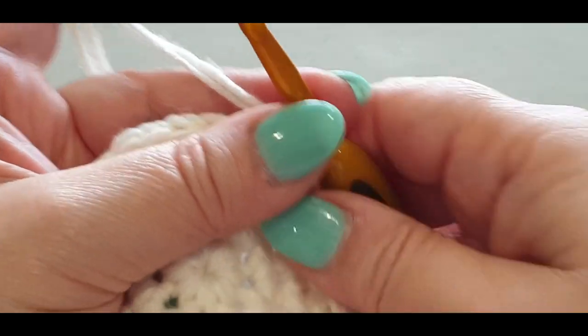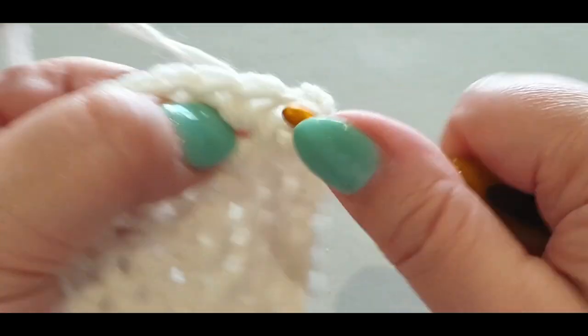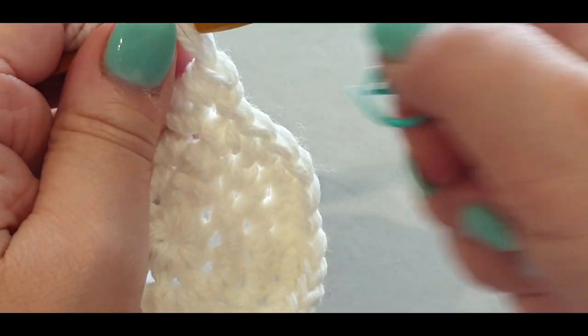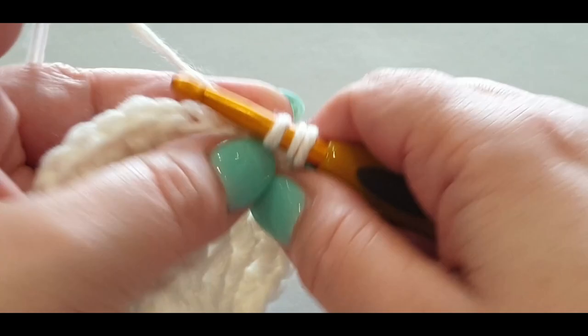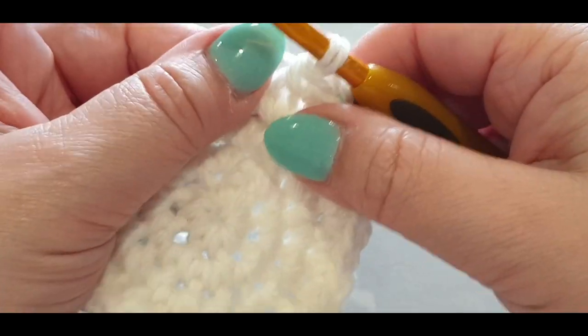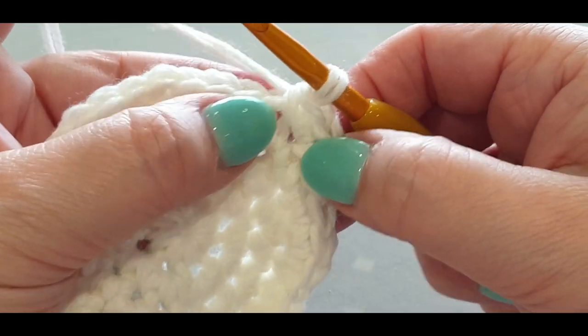Tighten that chain. In the first stitch, put a single crochet — put your stitch marker in — and a second single crochet. Then do 15 more single crochets across, so 16 total in this section.